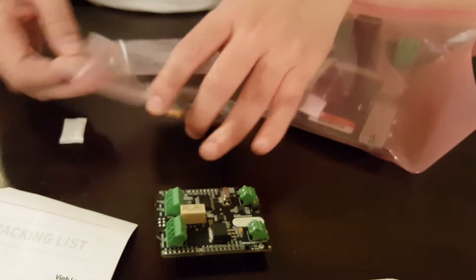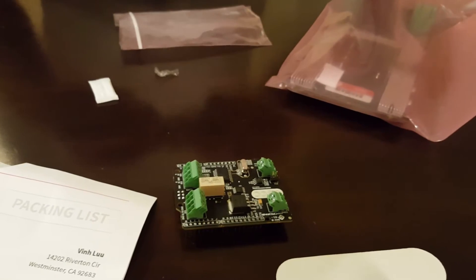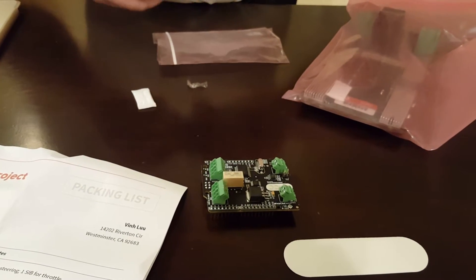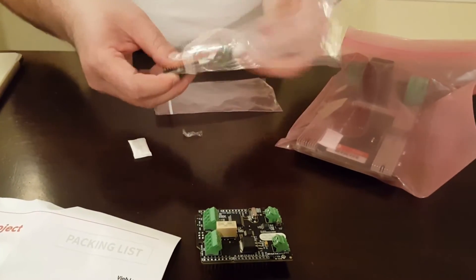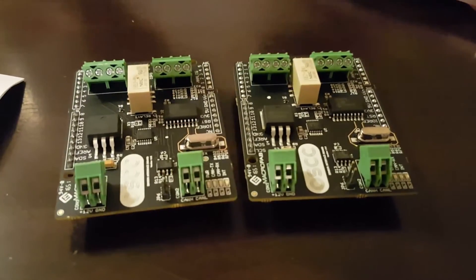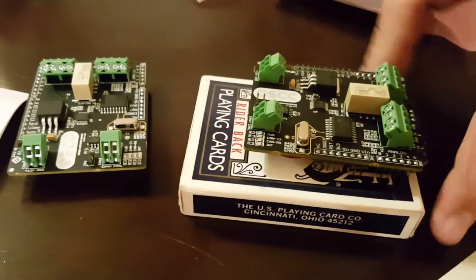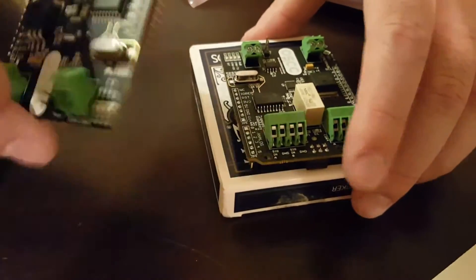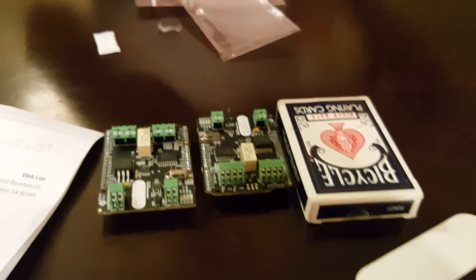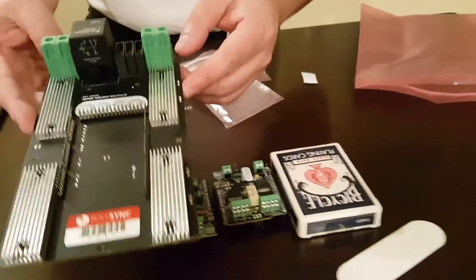These two boards are basically for steering and auto control. And this is another shield. To give you a size reference, here's a playing card. And then we have this board for the brake — this is the brake control board, the car's brake.